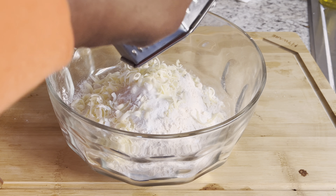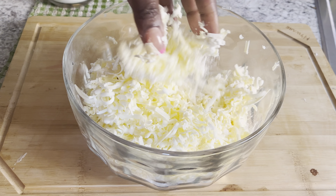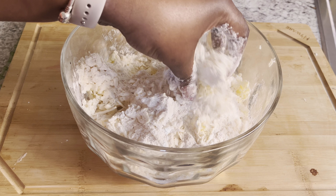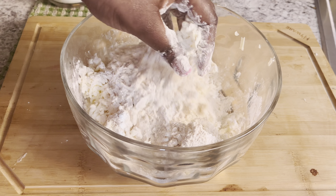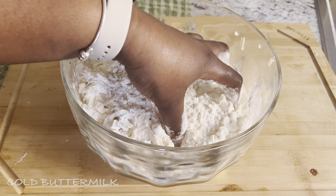At this point you want to make sure your oven is preheated at 425. Then go ahead and mix everything in and gradually pour in your buttermilk.